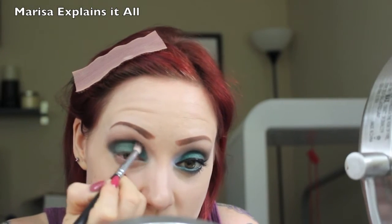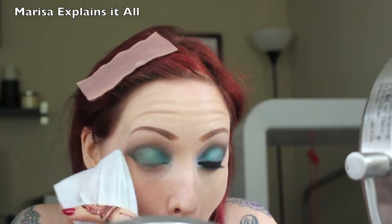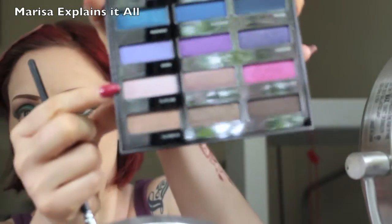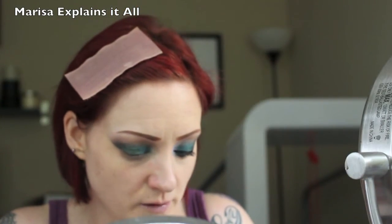I add some depth and dimension with West, then go back in with my blending brush and blend that out. I clean it up a little under the eye — there's a little glitter fallout. Then I wanted to go into the shade Flatline, which is a shimmery pink. I'm going to put that on the inner corner.